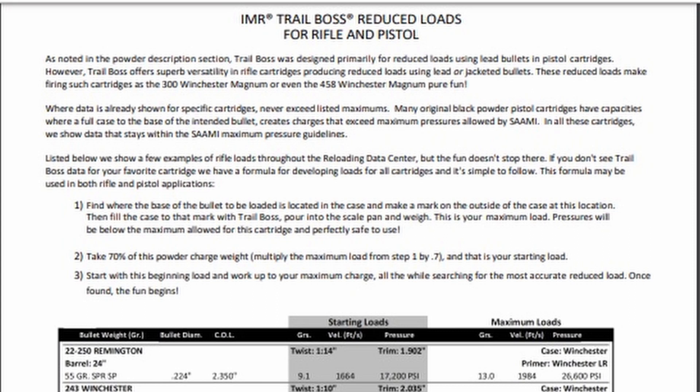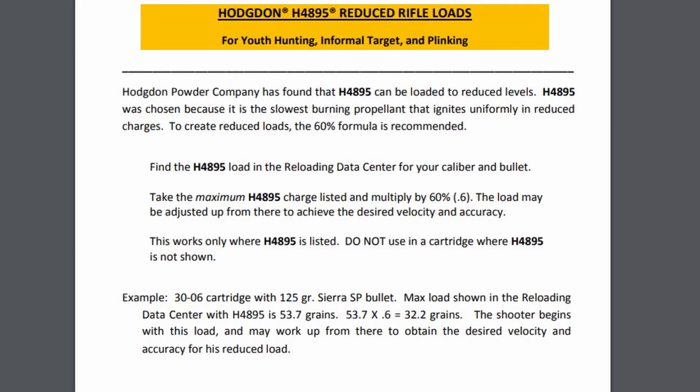That keeps your velocities really low because of the nature of the powder. Moving on to what I used: the H4895. Keep in mind that H4895 is not the same as IMR4895, so if you're doing this, make sure you're using H4895. As you can see here, this is the official letter from Hogden about H4895 and reduced recoil loads. Their methodology is: any cartridge that you can put H4895 in with published data — you can look that up on Hogden's website — if your bullet and case combination is there with H4895, you can make that a reduced recoil load by using up to 60% of the max load.